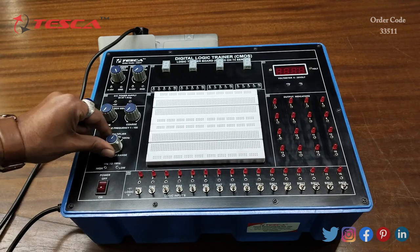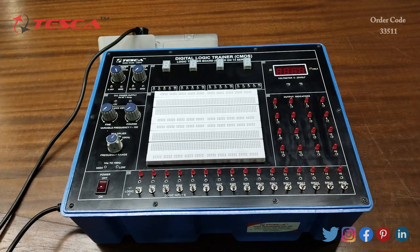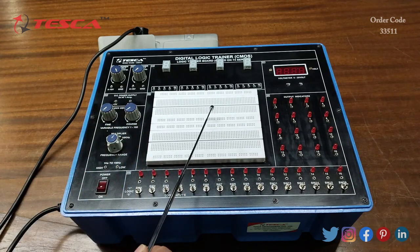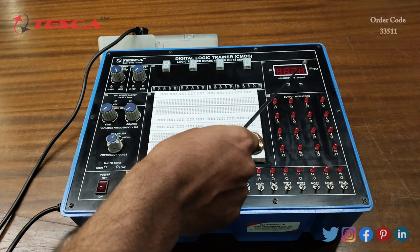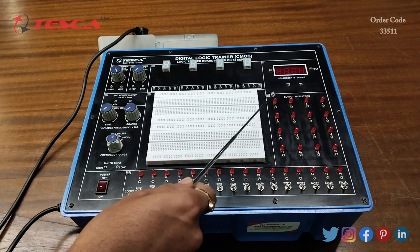We can use these ports to view the waveform. Then this is the main power on/off button. These are the four seven segment displays. Then this is the breadboard. This is the digital voltmeter which can read voltage from 0 to 20 volts.